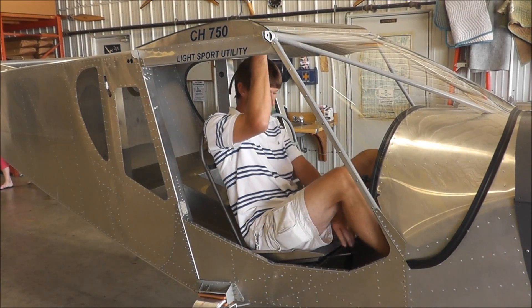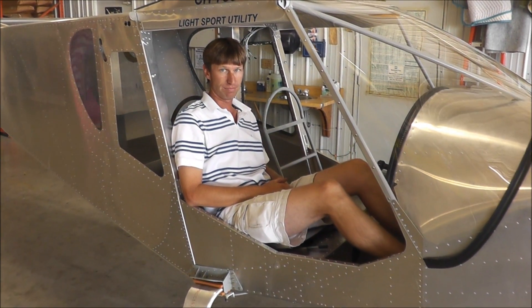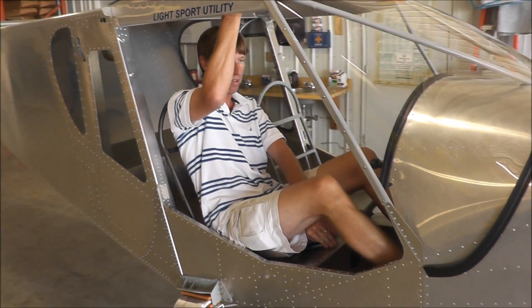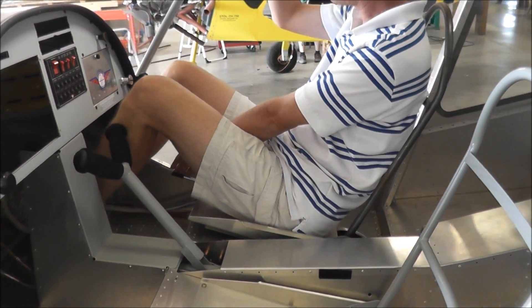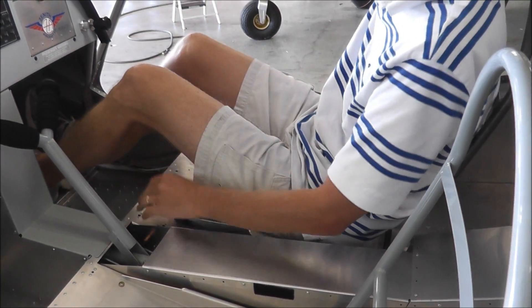Go back, hold the handle, pull the handle, slide all the way back. See the difference in my knees? They're almost straight out compared to the floors all the way out there. To exit, bring the seat all the way back.